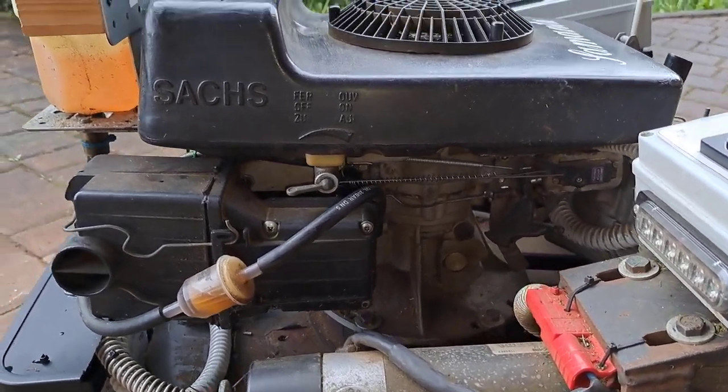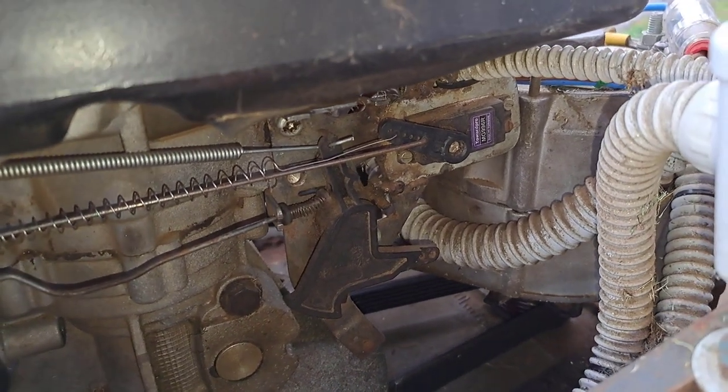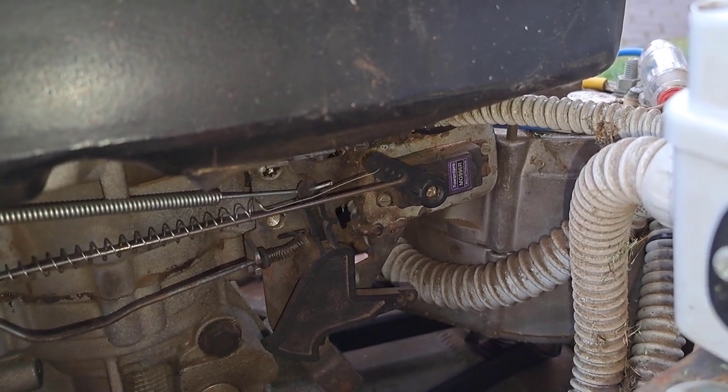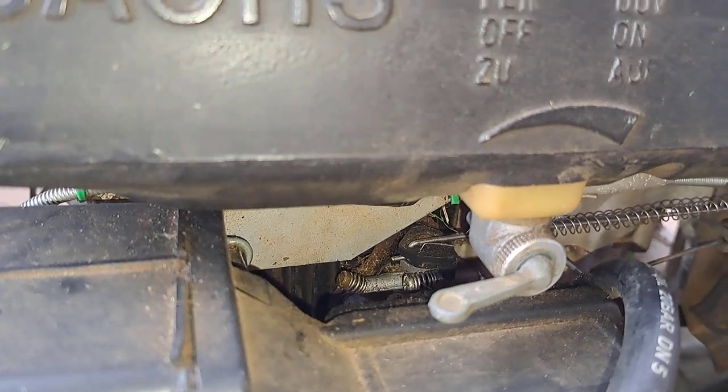Gasoline engine — obviously. Then underneath there is a small servo motor for throttling the engine, connected with the engine's carburetor.